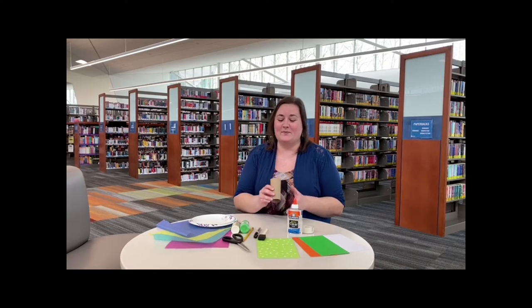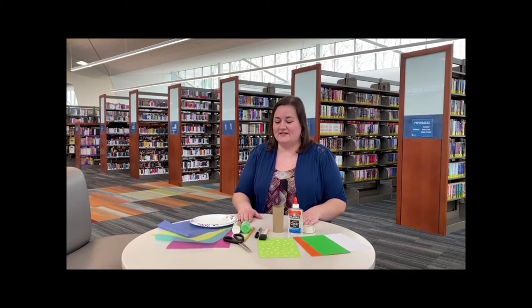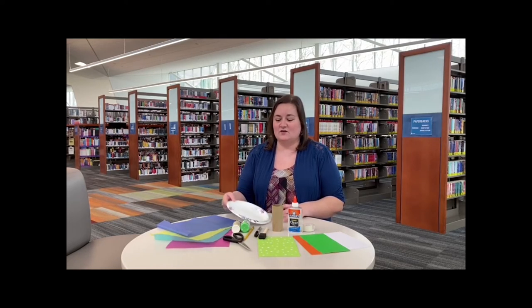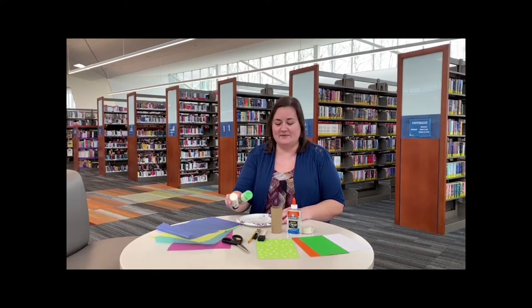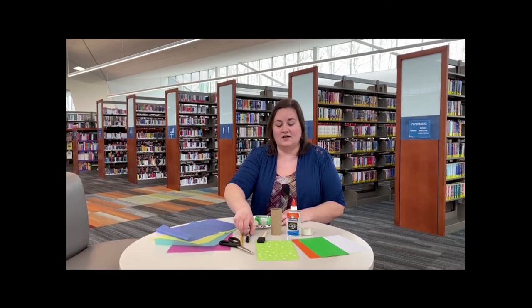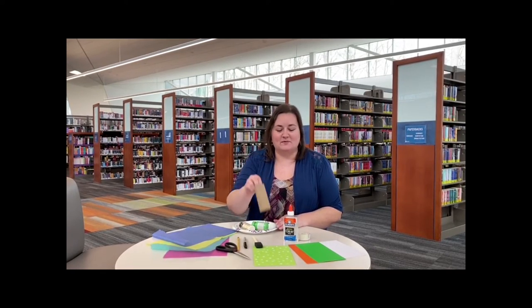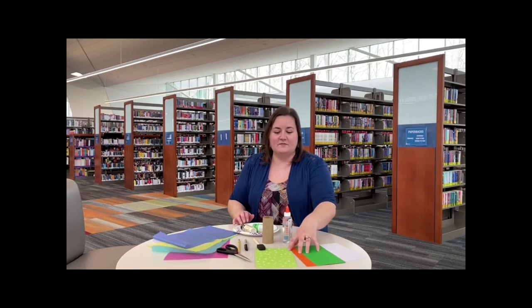Today we're going to make an owl craft out of a toilet paper roll. Here's what you need: a paper plate to put your paint colors on, a pencil or pen, marker, or any drawing tool, any sort of paintbrush — even an old toothbrush will work — your empty toilet paper roll, glue or tape, a couple different colors of paper, scissors, and a couple different colors of tissue paper. Ribbon also works.